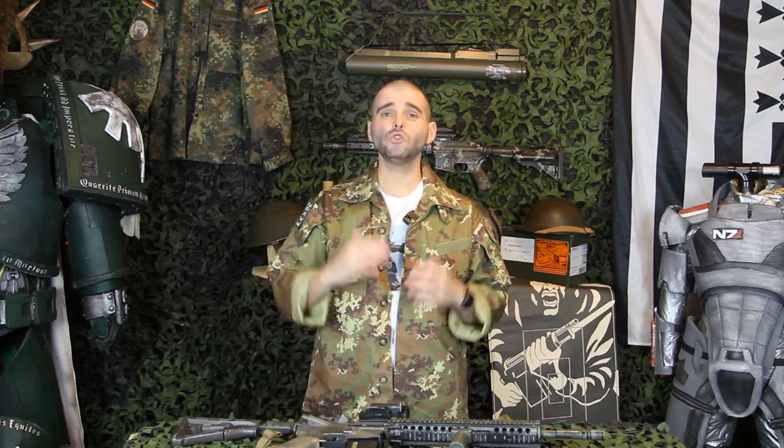Surprisingly, we have never done a full video on the ready up drill, and in fact we have lots of people joining our Discord community who don't really know what the ready up drill is all about. So today we're going to do a full explanation of this most critical airsoft drill - what it is, how it works, and how you can get practicing the ready up drill at home with no shooting required.